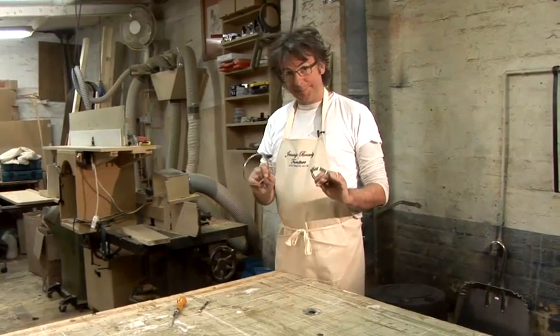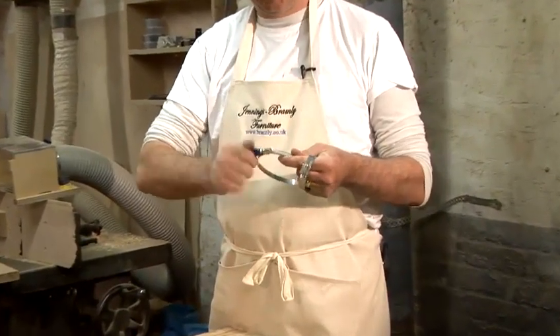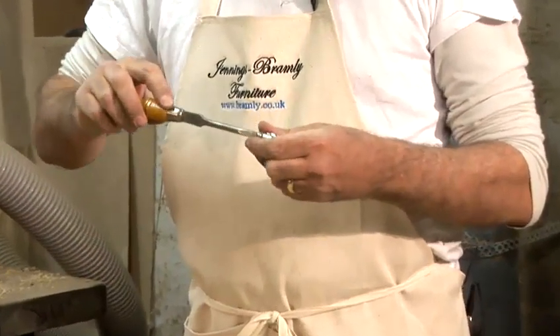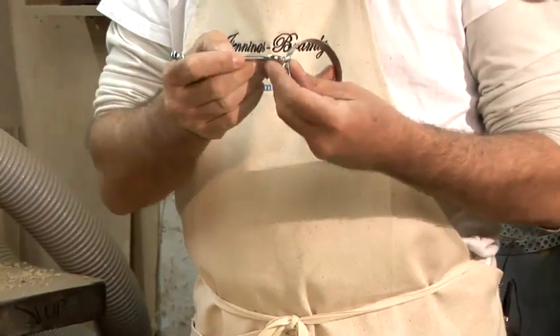These are hose clamps, otherwise known as Jubilee Clips, and there are two different types really. One can be turned by hand, like this, and another type is you use a screwdriver and a slot in the end, or if it gets quite tight or you can't get the screwdriver in there, you use a spanner.